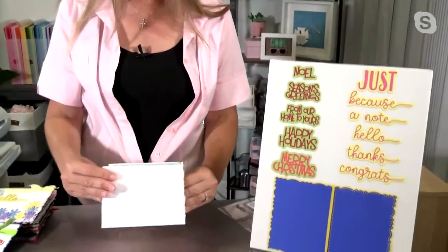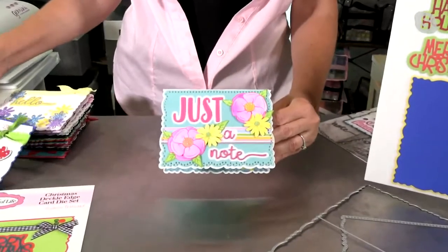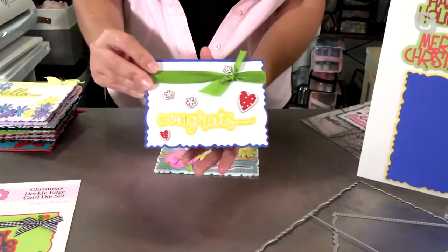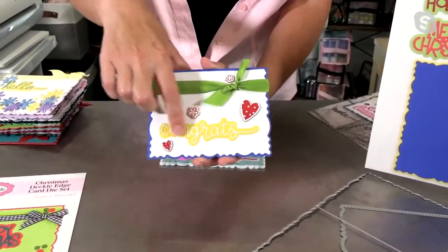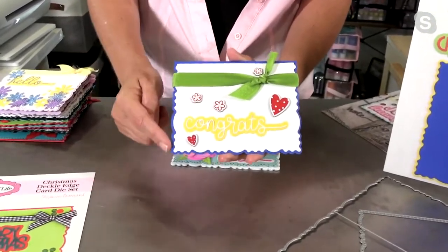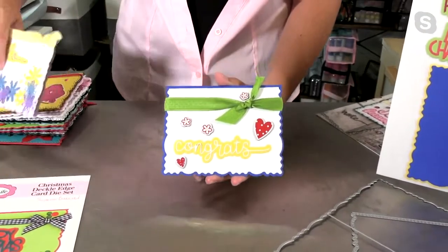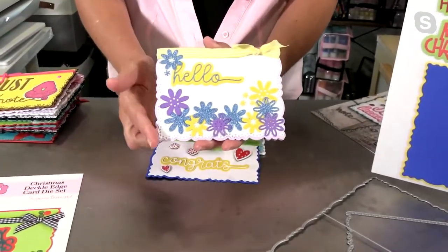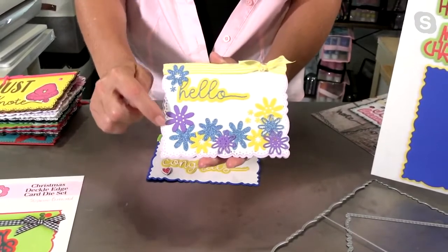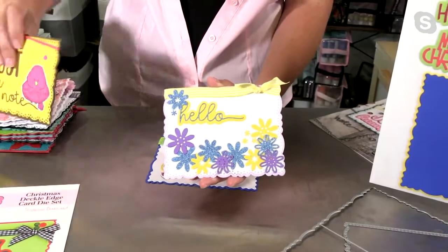Now, don't forget, this is going to fit in a standard A2 envelope, so you don't have to worry about that. But look at how gorgeous that is. Now look at how intricate that 'congrats' is — it's very, very intricate. And look at that fun edge. It's just something totally different. Instead of sending a boring straight edge card, now you can send these absolutely gorgeous ones. It looks like lace on that edge right there. You can add some flowers, add some ribbon, and you're ready to go.